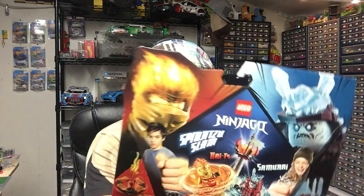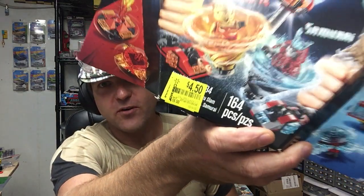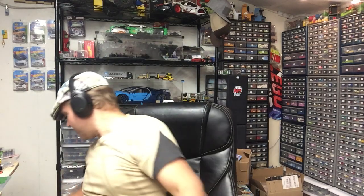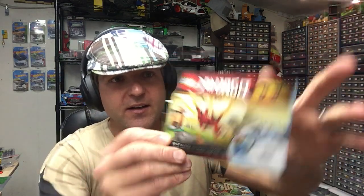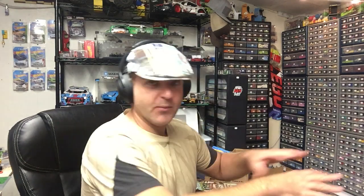The first thing I have is this Ninjago set, this was $4.50. I'm not really sure what it parts out for and I only got one — that's what I mean when I say I got scraps. I got a bunch of ones and twos. I've already started parting this out. Then this one here, I found one for $8 and then two for $5. I think it parts out for like $30. $5 was a really good deal, so I got three of those and they're already in my store.